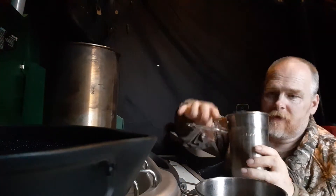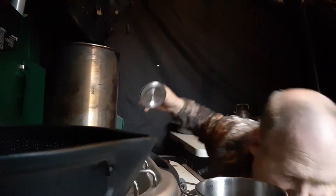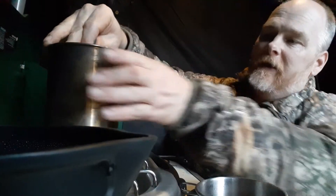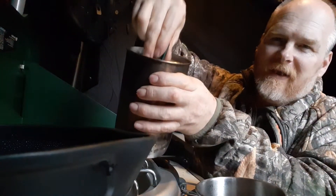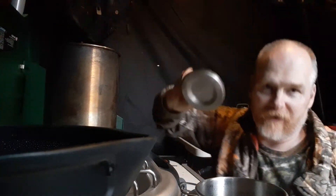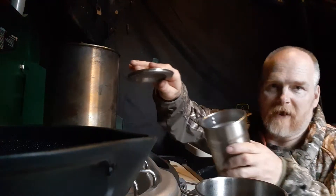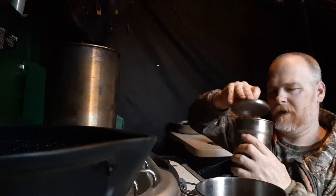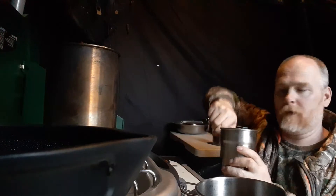I got my Stanley cook kit out, wondering if this lid fits on it — but no, it does not. It drops down in there. Would have been really, really awesome to have this lid transfer from one container to the other, but that's not the case. It satisfied my curiosity, and it would have been nice if it was.